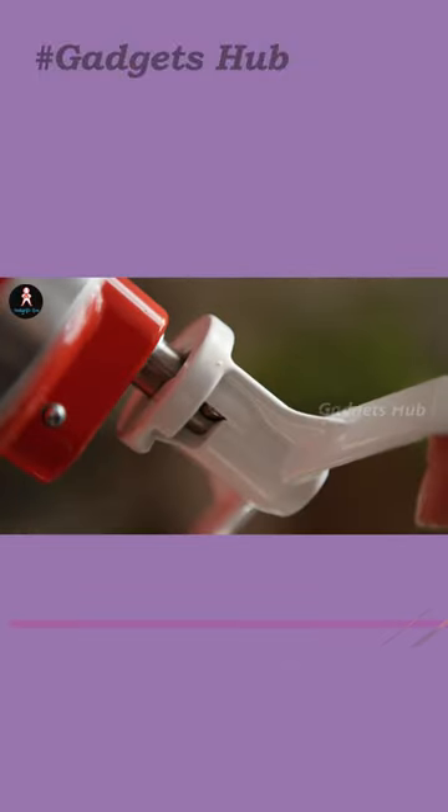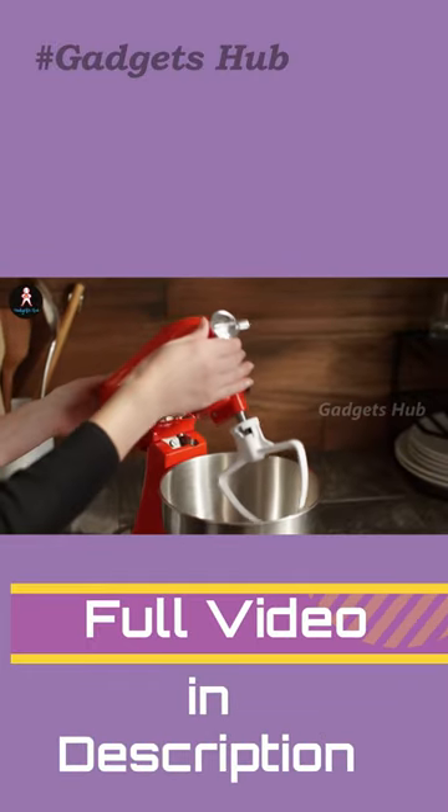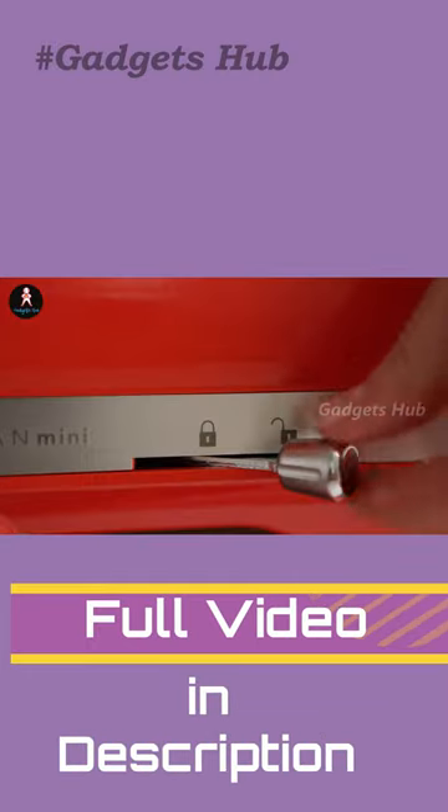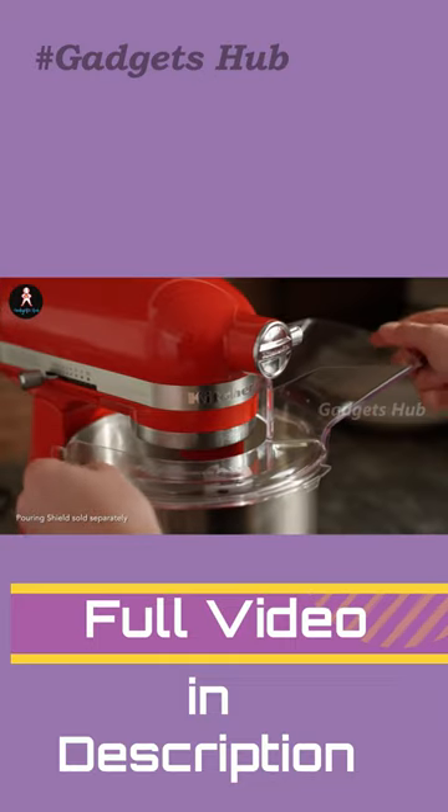Moreover, this KitchenAid accessory includes 10 speeds to knead, mix, and whip ingredients for a wide range of dishes. All the while, the stainless steel bowl, which is dishwasher safe, makes for easy cleaning.